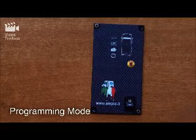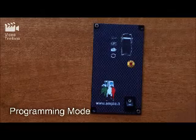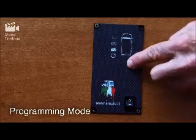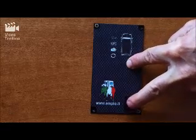Entering the programming mode. Press and hold the yellow programming button. After 2 seconds, turn on the main switch.